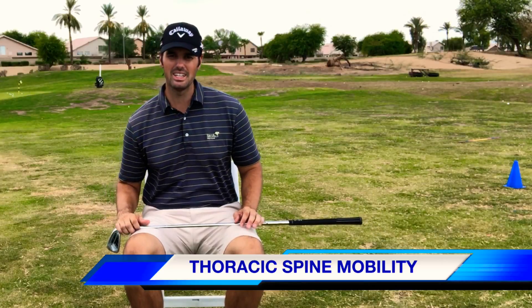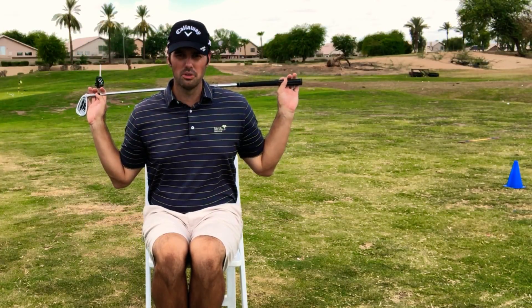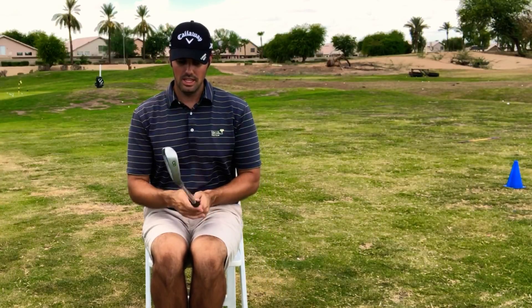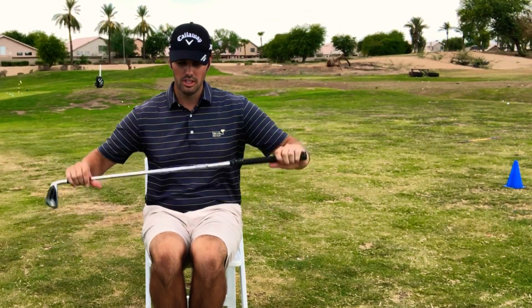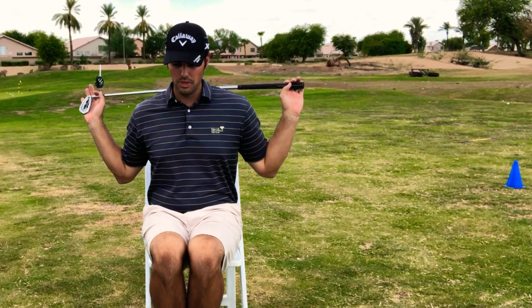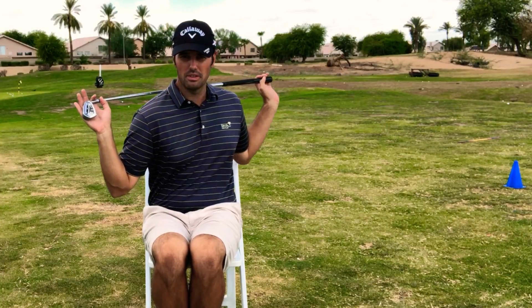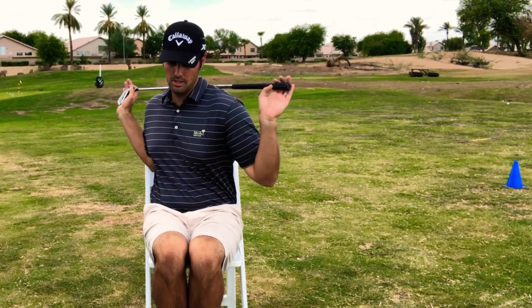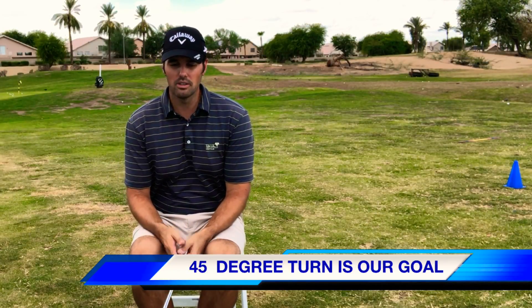The easy way to check that is to find a chair, make sure your knees can be at 90 degrees. Sit on the edge of the chair, feet together, knees together, cross the club over your shoulders. Basically, 45 degrees is around what we'd like to see when it comes to your shoulder turn. Checking through my full swing — right there I'm doing pretty good, close to 45 degrees — and going into my backswing again, I'm close to 45 degrees. You'll see a little bit more from guys like Rory on tour.